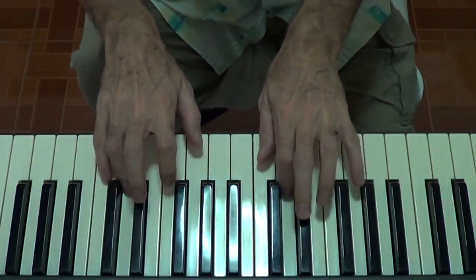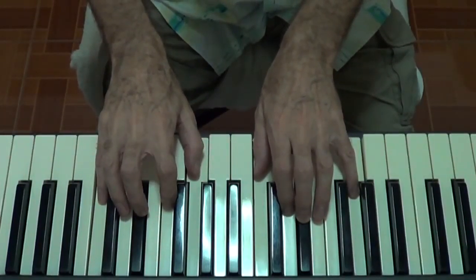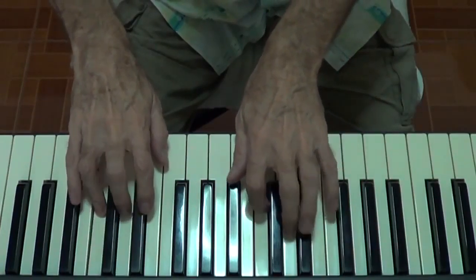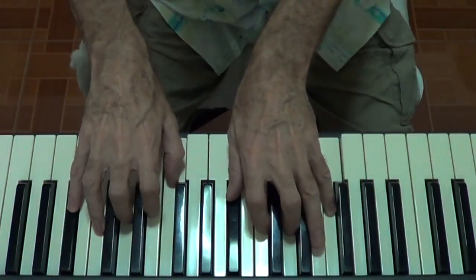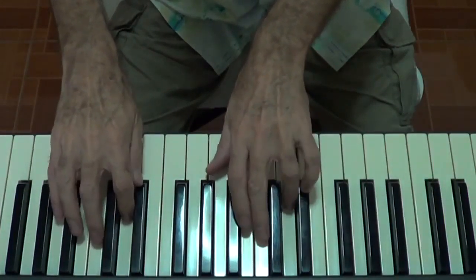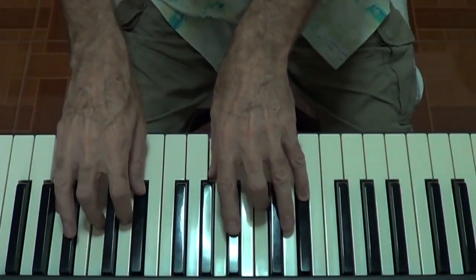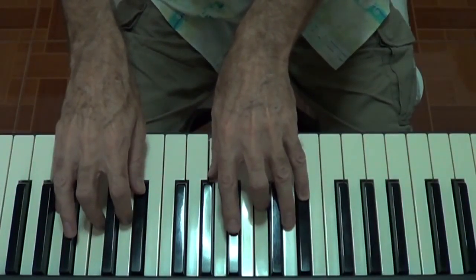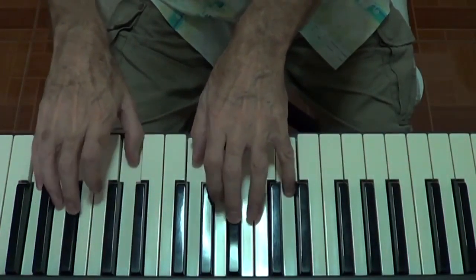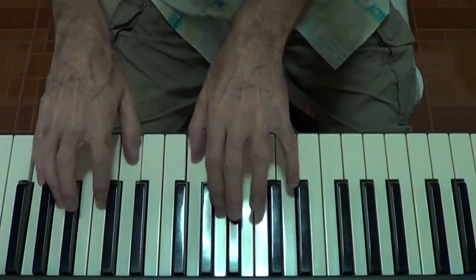1, 2, 3, 4 — A major. 1, 2, 3, 4 — B minor. 1, 2, 3, 4 — C sharp diminished.